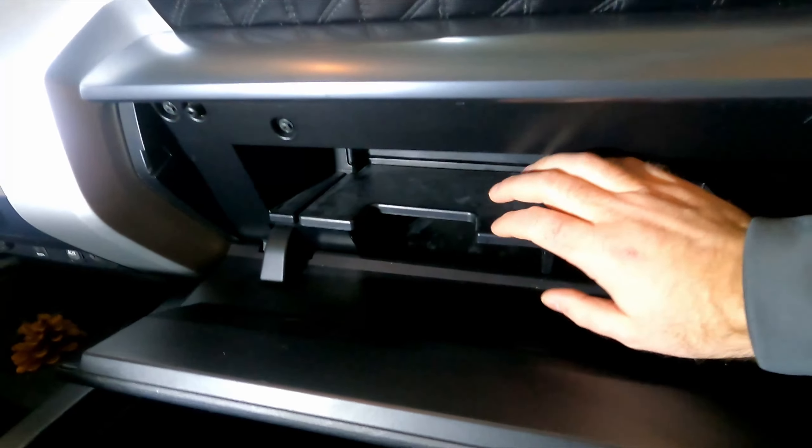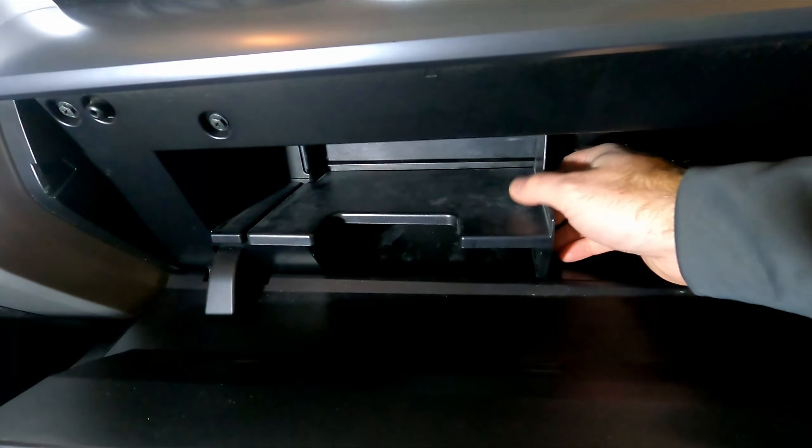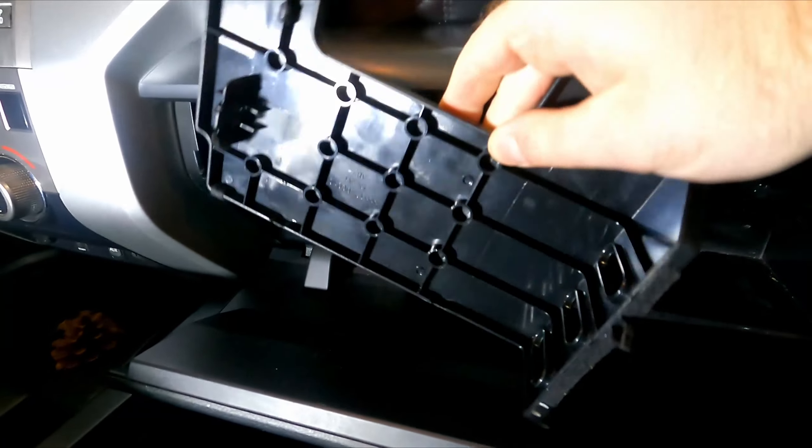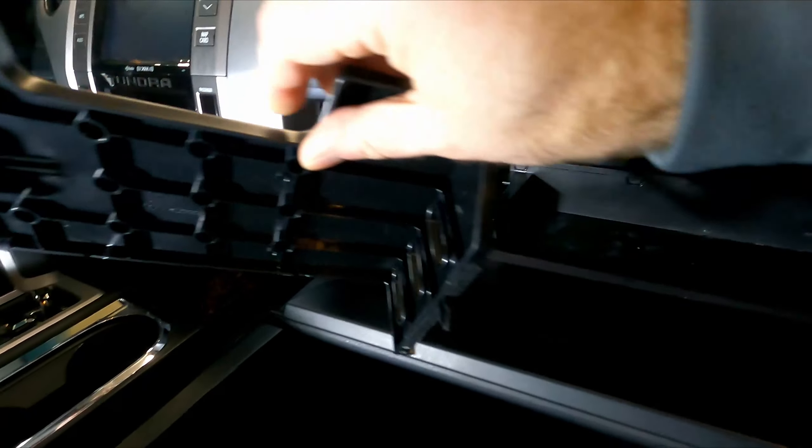Take all the stuff out — I went ahead and did that already. The next part you want to take out is this tray right here. If you just lift up on it, it'll pop right out. There are just some clips on the bottom that are clipped into the glove box, so you can set that aside.